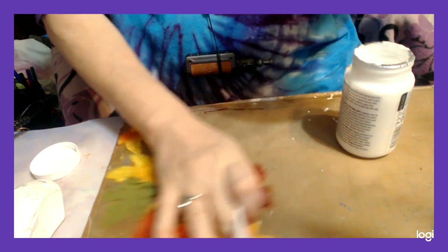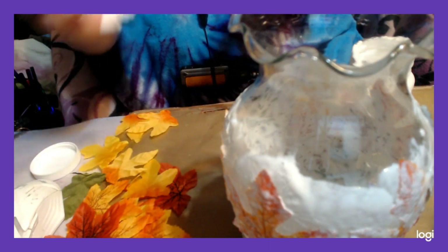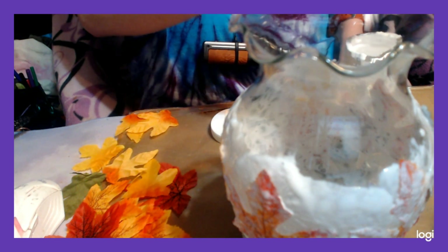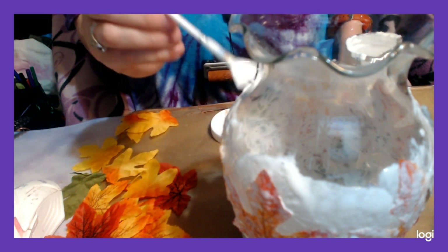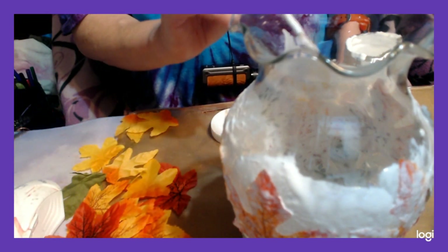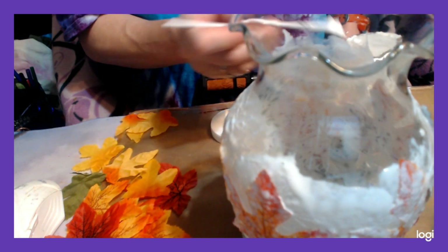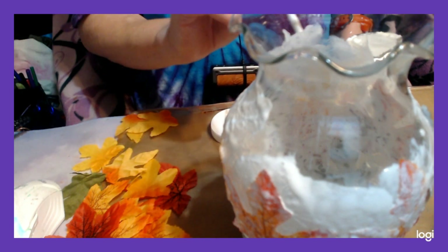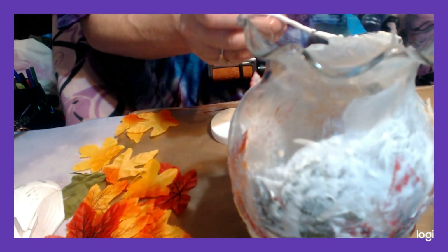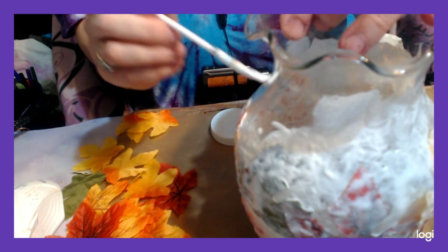Set it aside to completely dry. You may have to go back over with a second coat of Mod Podge, and that's fine. I'm actually going to go around the rim a little bit more and put some more because I'm going to put ribbon here, but I want the sparkle to come up a little bit further so the ribbon will hide the rest.